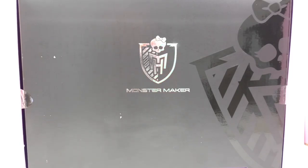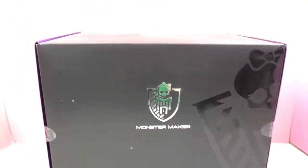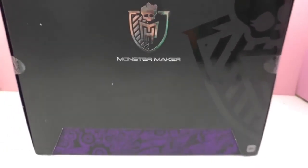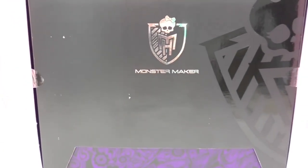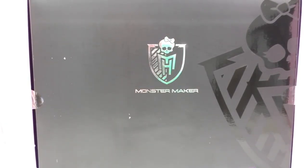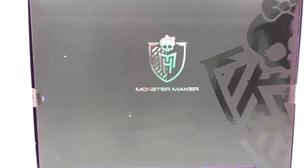It's like a set and you can set up your own room for the dolls. It's like a studio so you can do the hair and everything.